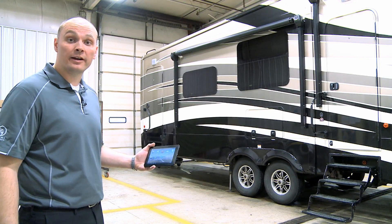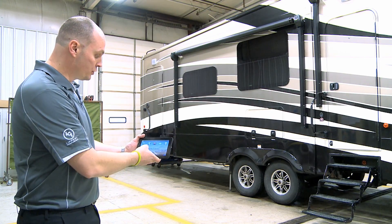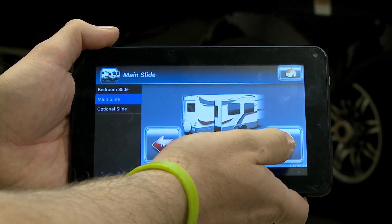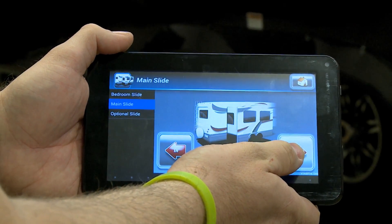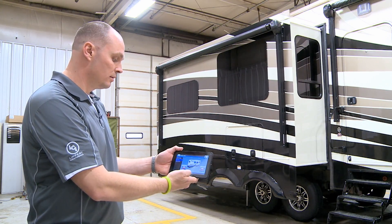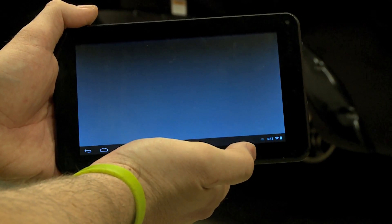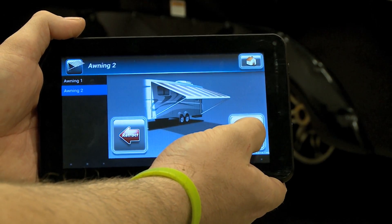Now that we've verified that we're connected wirelessly, let's go ahead and set up camp. We've already set the leveling system, so we'll start with the slide outs. We'll choose our slide out option. In this case, we want to run our main slide. Now that we've got the slide out, let's run the awning. We're going to use the home button to go back to the control panel, choose awnings, and in this case it's on awning 2. We choose awning 2 and we extend.